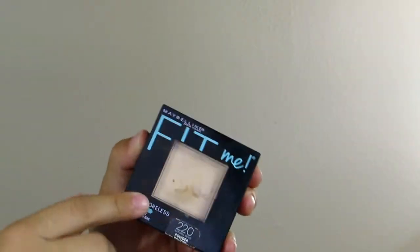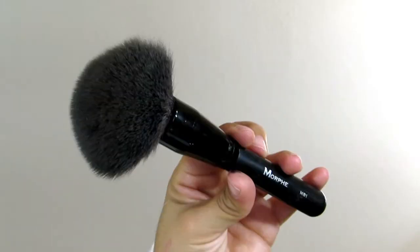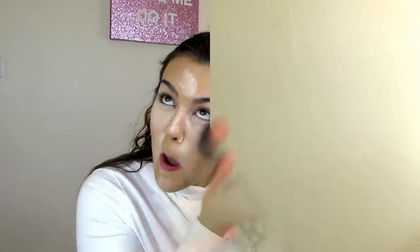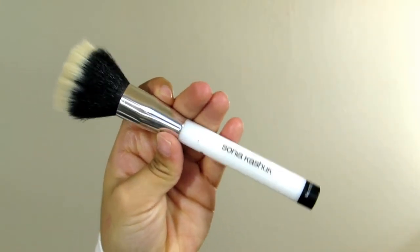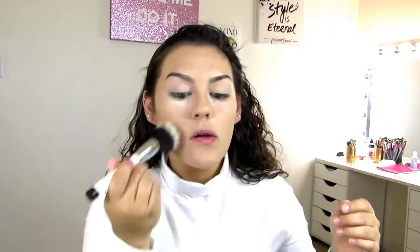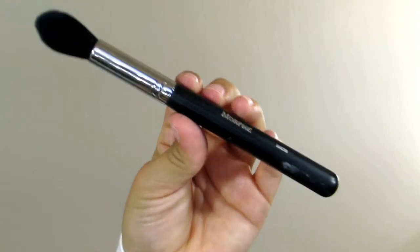Now to set the rest of the face, we're going to be using the Maybelline Fit Me Matte and Poreless Face Powder in shade 220. I'm just using this Morphe MB1 brush. I like to go in circular motions because I feel like you get a more even application that way. Then go ahead and take this Sonia Kashuk number 115 stippling brush and blend everything out to get rid of all that other powder. Then I like to go in with my Morphe M438 brush and get really close on the under eye to get any powder that may be hanging out down there.